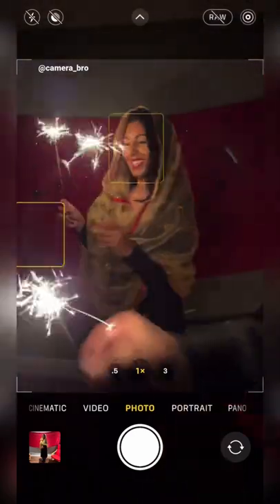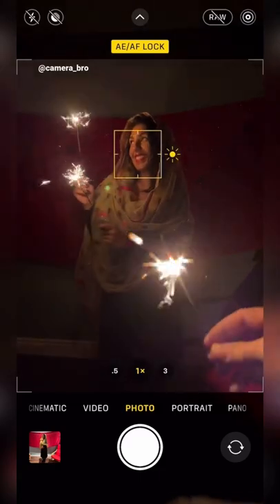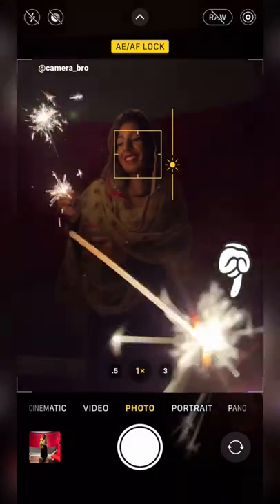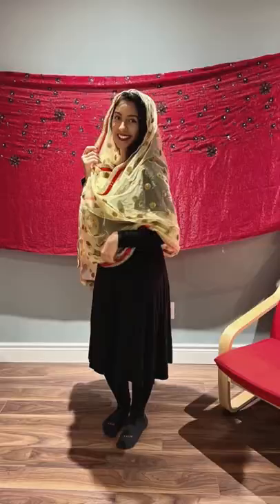Turn off the lights and use sparklers to create a cool effect. Have your model grab two and look off to the side. Click and hold on her face to lock focus and adjust the exposure. Use a third sparkler close to the lens to add a cool sparkly effect. And once you're ready, snap away — you just went from this to this.